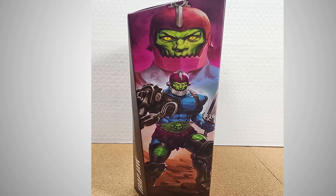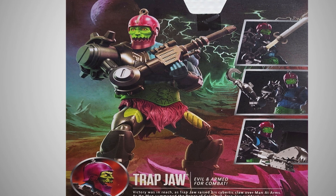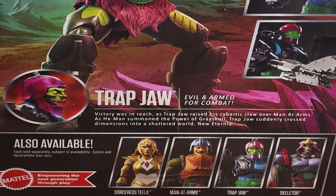The portrait picture of him looks great, and the full body picture of him looks great. The back of the packaging shows a picture of the figure itself, some of the action features and accessories, and also a who's who of who else is available in this wave of the line.